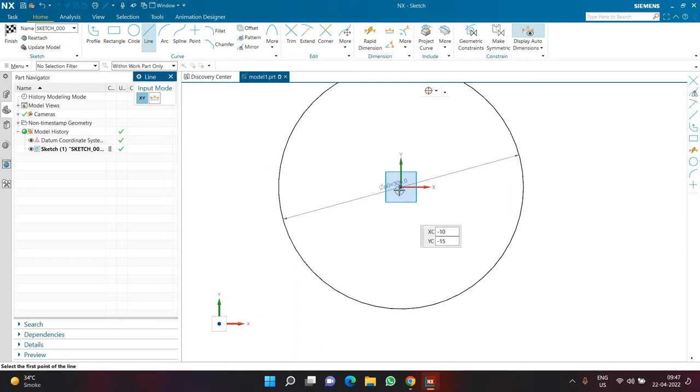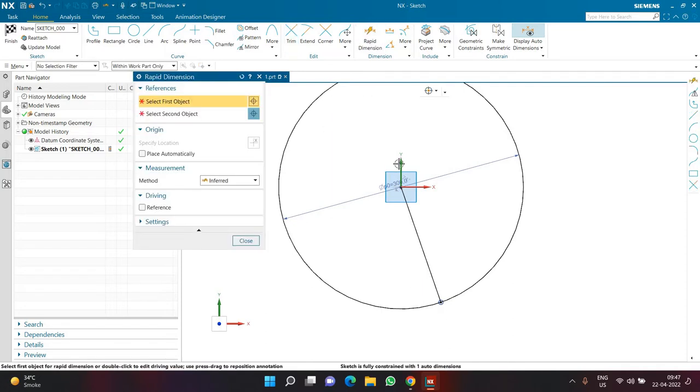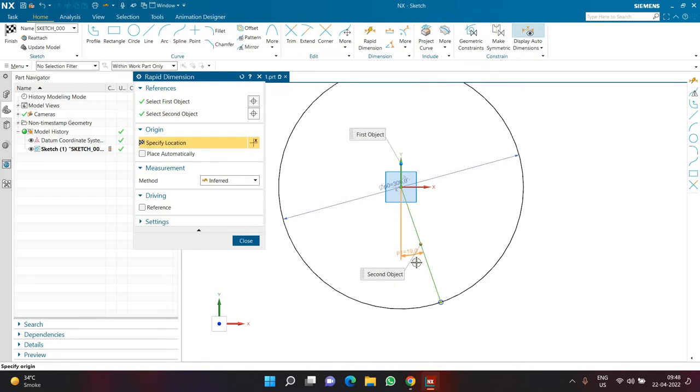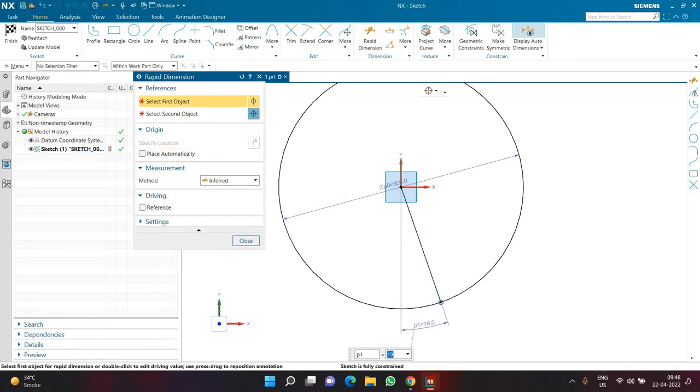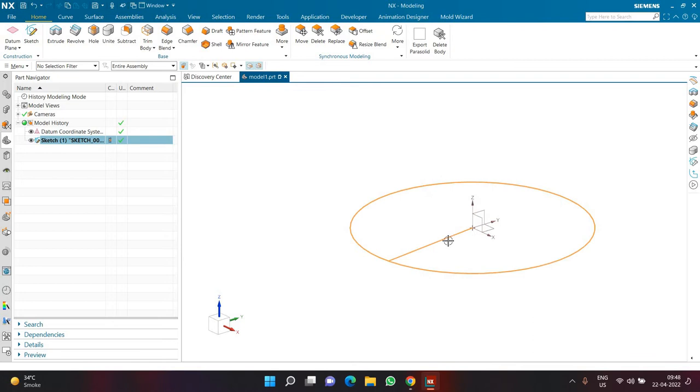Along with the circle, I'm going to create one line at a slight angle — starting from the center of the circle, coming outside it, not vertical but at an angle. I'll use the trim command to get rid of the extra part of the line. Then I'll select the Y-axis and the line to create an angle of 7.5 degrees, which is exactly half of 15. This will help in creating a proper pattern later.